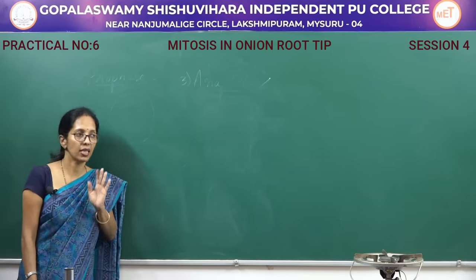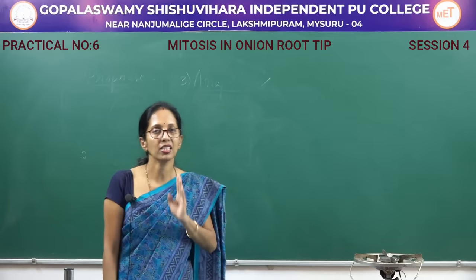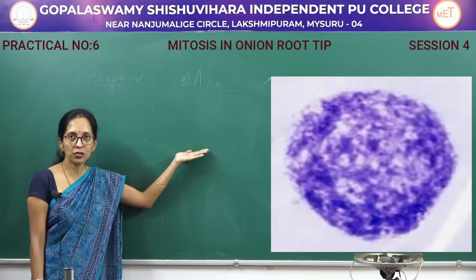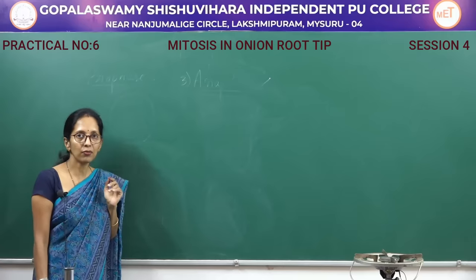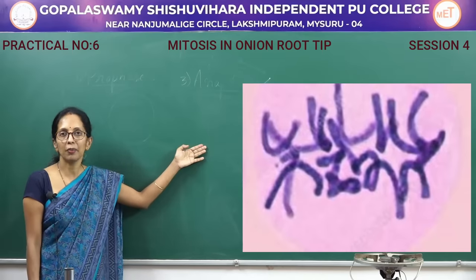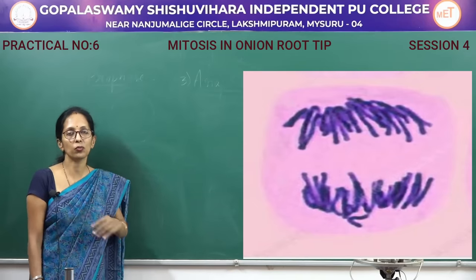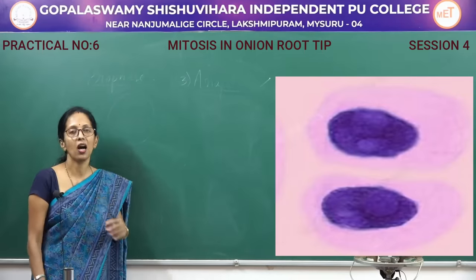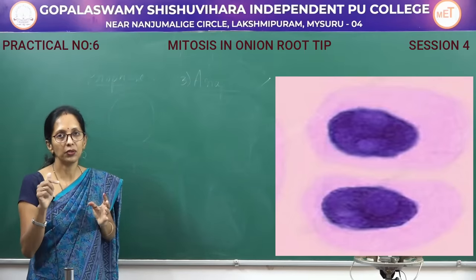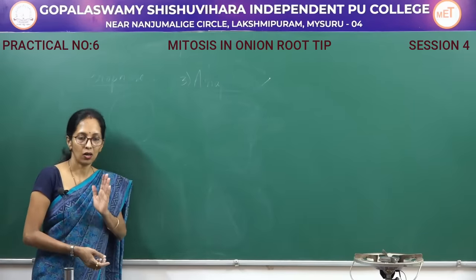Mitosis takes place in all somatic cells. There are four stages: prophase, metaphase, anaphase, and telophase. In prophase, the chromatin material condenses to form chromosomes. In metaphase, all chromosomes are present at the center of the cell in the form of a metaphase plate or equatorial plate. In anaphase, the chromosomes move towards the poles. In telophase, there is a reappearance of the nuclear membrane and nucleolus, followed by the division of the cytoplasm.